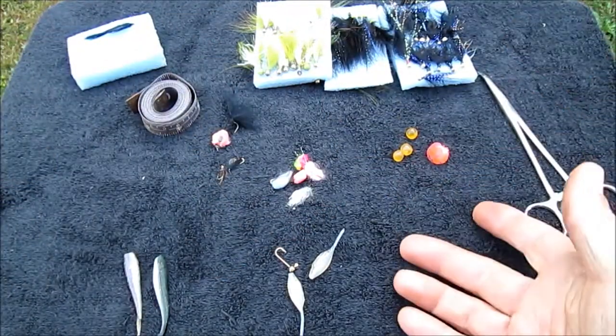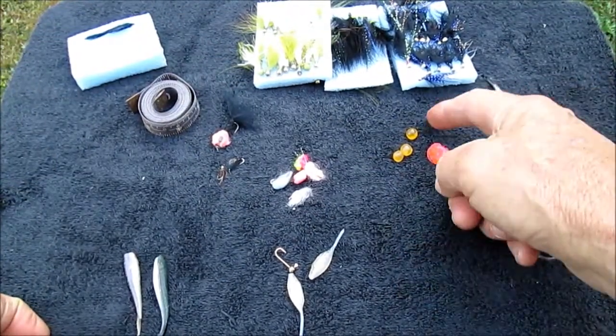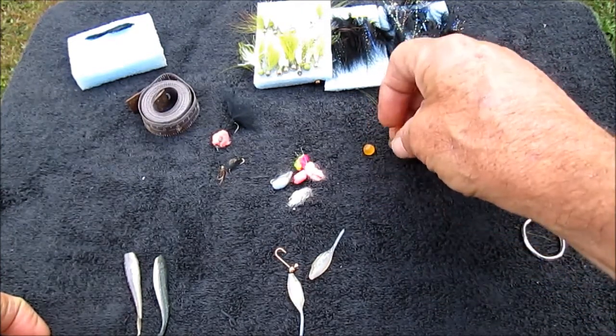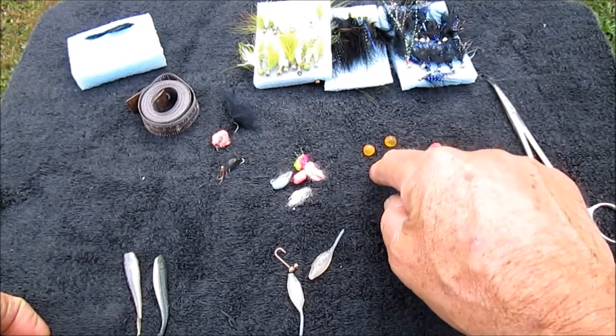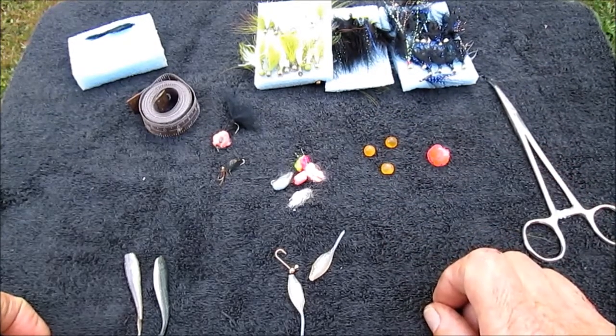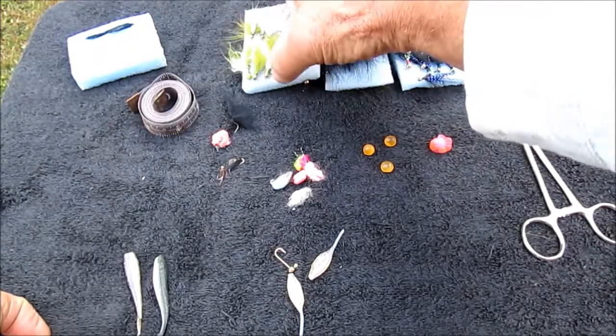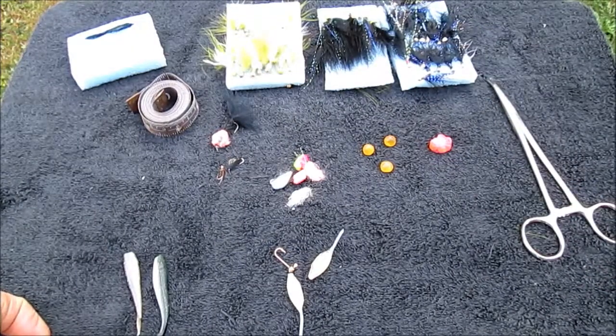That's it. If you've got these baits whenever you go to Erie this year, you may not always catch fish, but you'll certainly be prepared when they're ready to bite, because you've got the best baits that everyone's been using up there. Every day is different, but these baits consistently catch steelhead. Hope this helps you.